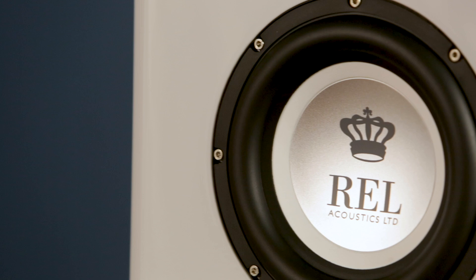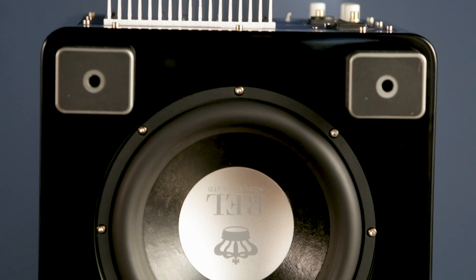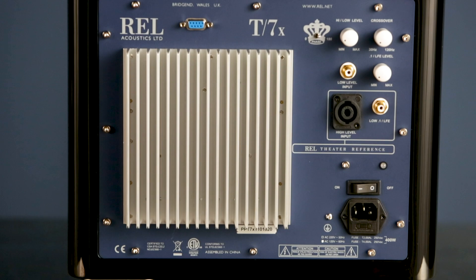The 7X falls between the T9X and the T5X — think of Mama Bear Perfect here. What we're using is an active 8-inch driver and a down-firing 10-inch passive. The passive gives you that extremely low floor rumble, while the active gives you the quick, agile, tuneful stuff that we need in bass to be accurate and musically relevant. It's driven by a 200-watt amplifier with completely new limiters, and the limiters allow us to extract about 40 to 50 watts more on peaks, on very loud passages, than the outgoing model that used exactly the same amplifier.